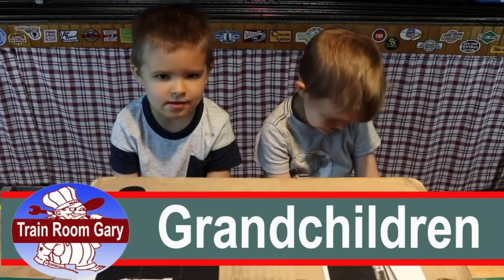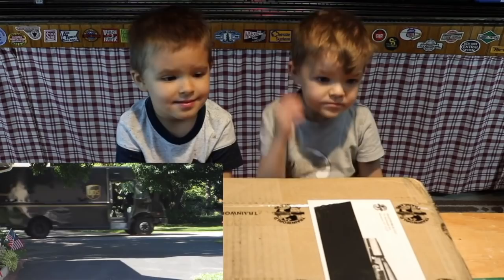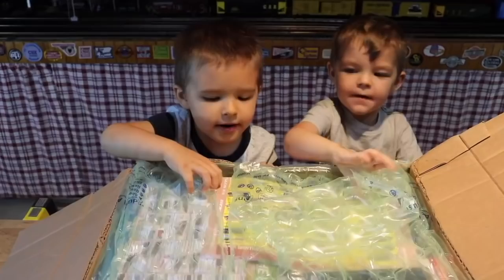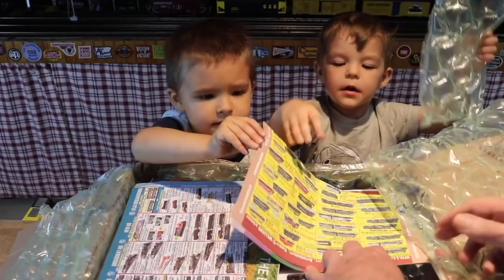We had a box come today from the UPS man — it came in a big brown truck. In here is our big surprise package. What city did this come from? New York City. So it came a long ways, all the way from New York City. Can you guys tell what it is yet? We can't tell. There's something here — that's a Williams remote control.